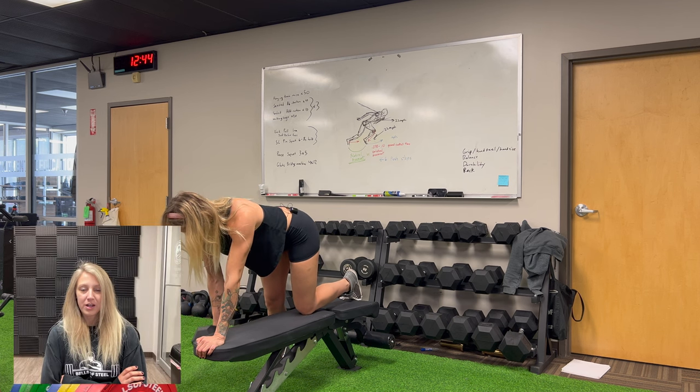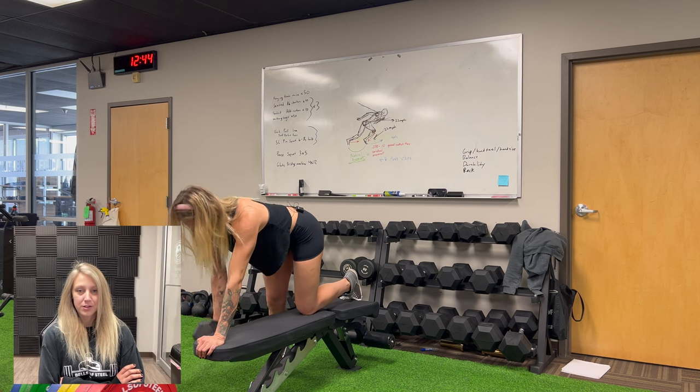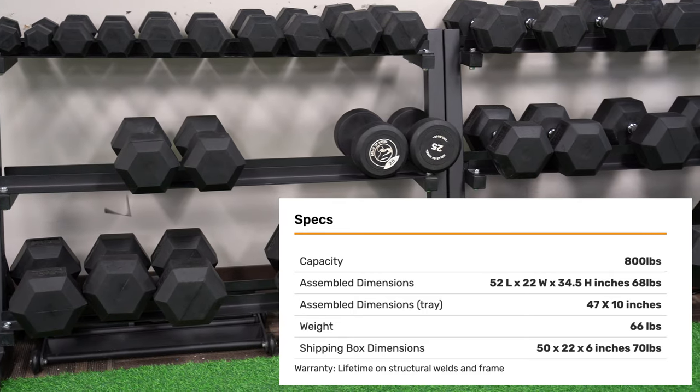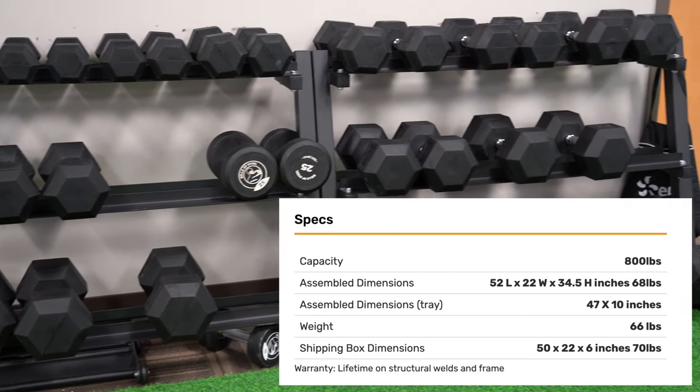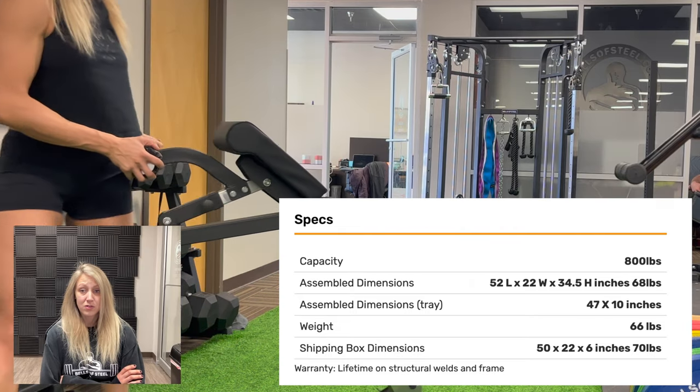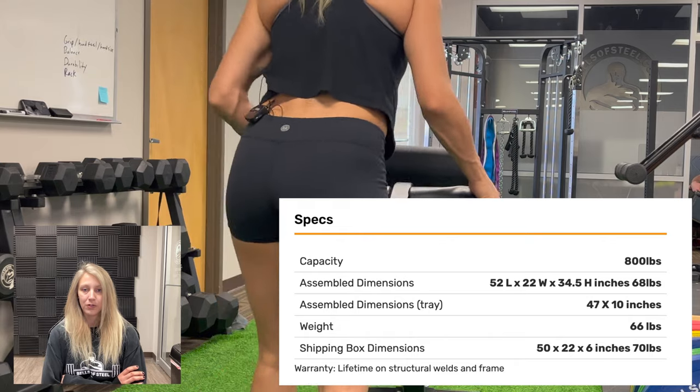Without a nice rack, the dumbbells are just going to be a cluttered mess all over your gym floor. We are using the residential dumbbell rack from Bells of Steel. This thing will hold up to 800 pounds of dumbbells, so it's perfect for your home gym.